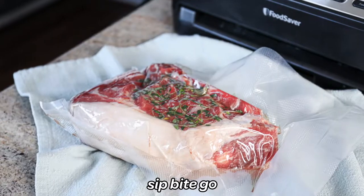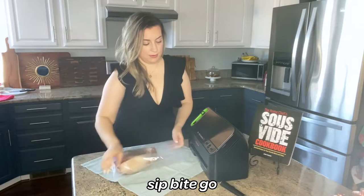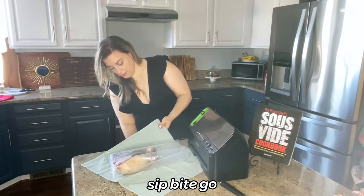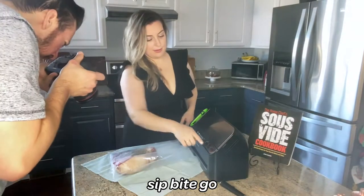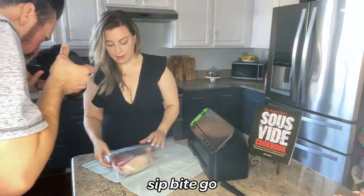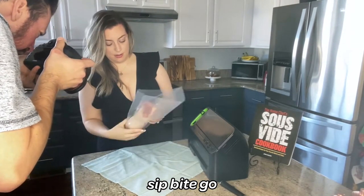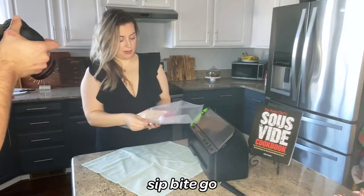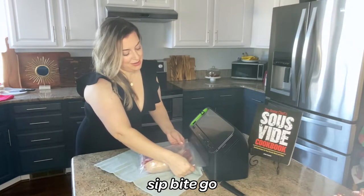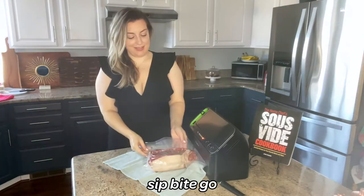In case you haven't noticed from all my sous vide cooking recipes at sipbitego.com and on the YouTube channel, I'm pretty obsessed with vacuum sealing my food. I think it really helps, especially if you have a couple different pieces of your ingredient in the bag. But here I'm only sous viding one large giant sous vide prime rib, so you don't have to worry about the food moving around if you were to put it in a Ziploc bag. I do really love vacuum sealing food — it looks absolutely beautiful this way.